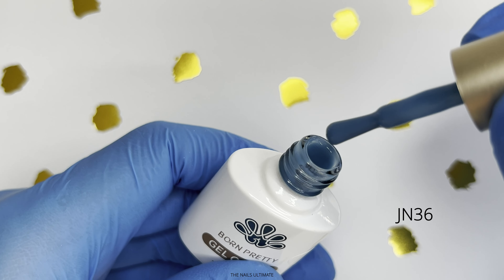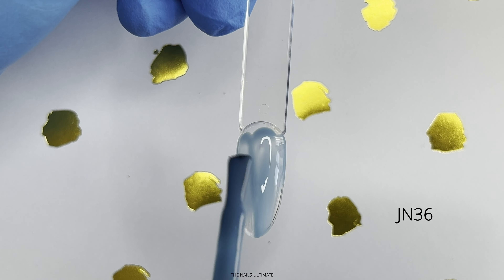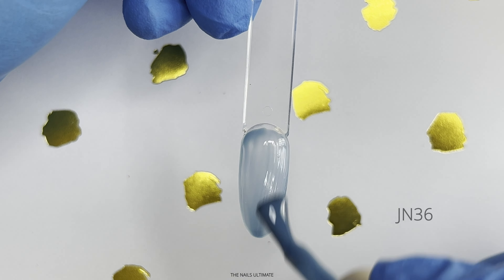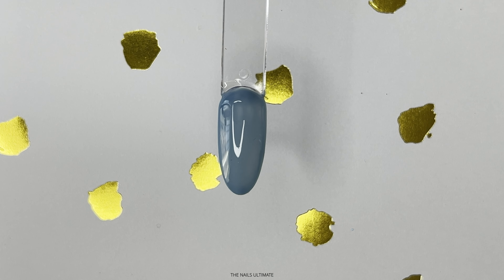This light blue color is a jelly gel, which means it is super sheer. But of course you can build up the color if you need — just apply two or three coats. I love this shade of blue, it is so, so beautiful.